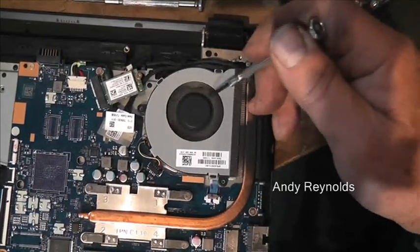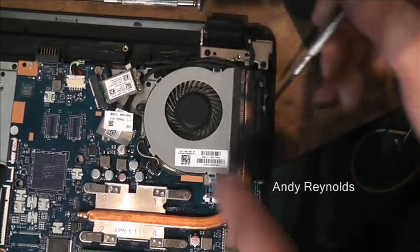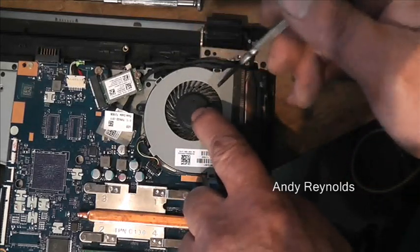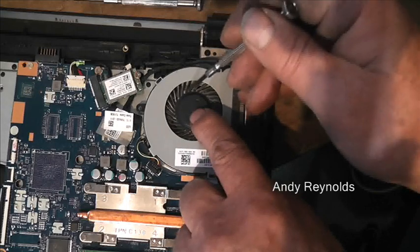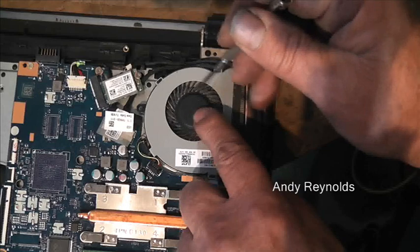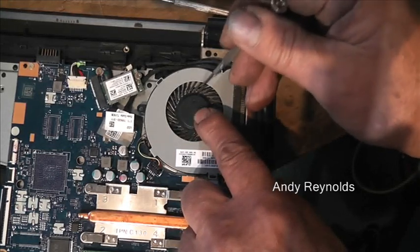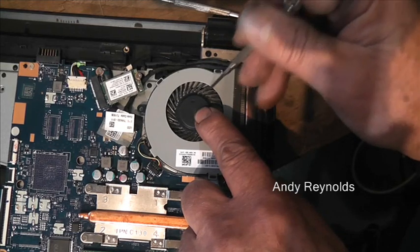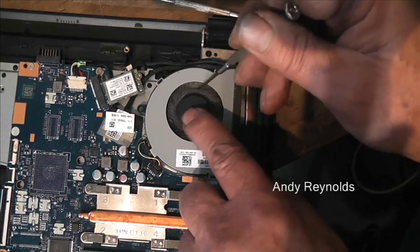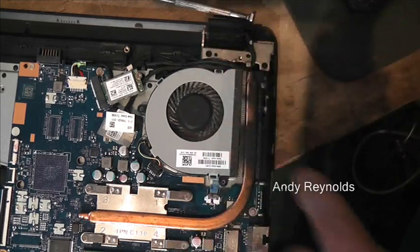Just make sure that you clean this fan out and the duct there — just blow it out. It picks up a lot of muck and a lot of people just don't clean them out. Be careful with it though, don't be too rough — just make sure the muck's gone.